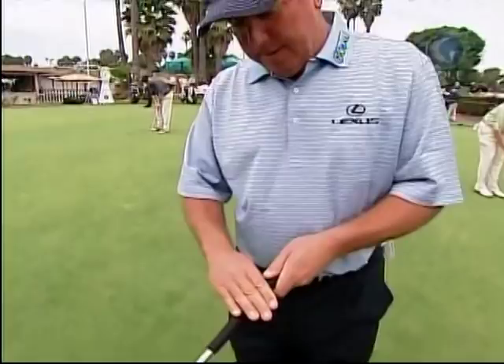Hank Haney came in, and I kind of had a little bit of yip, and we identified that it was in my right hand. So he felt like he could help me.